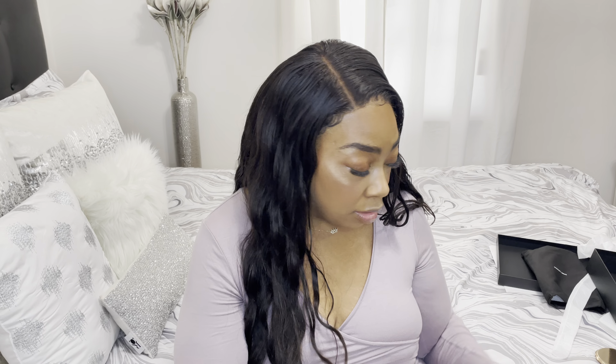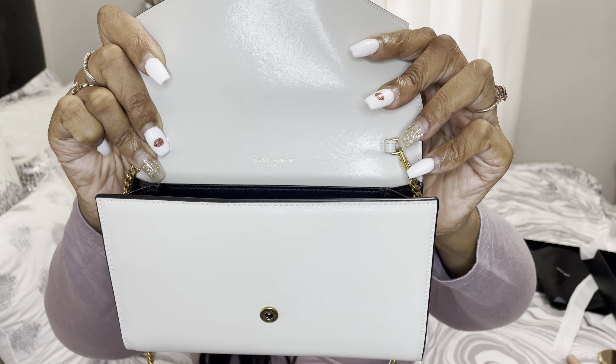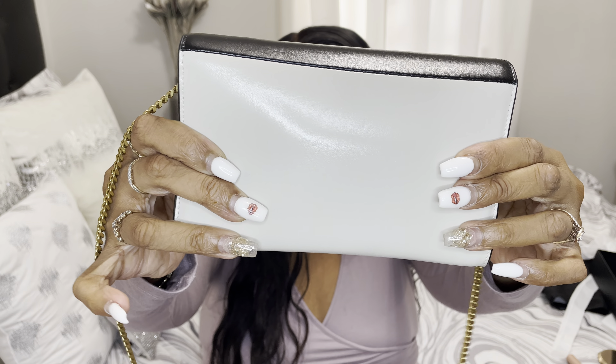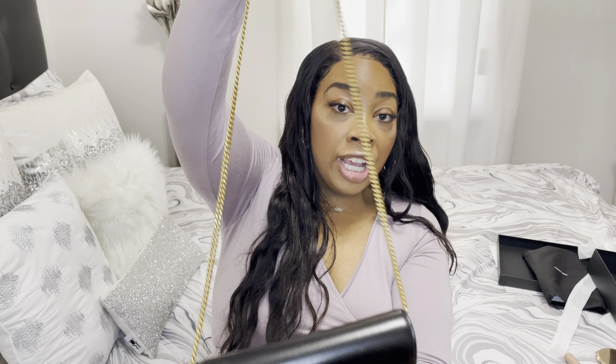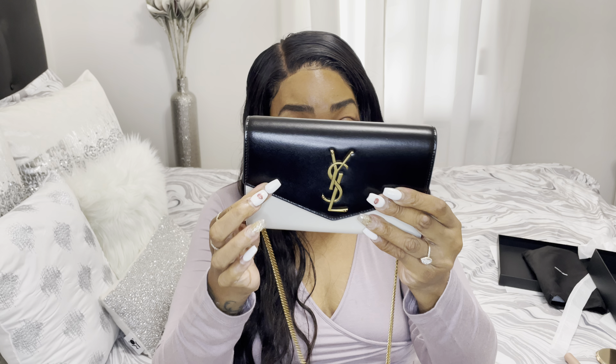I'm going to show the bag some more. On the inside it says 'Saint Laurent Paris' in gold right at the top of the bag. I'm going to show the back of it — I love the chain. It's long and cute for crossbody wear, and I also think you can wear it on your shoulder. They also have a clutch that looks exactly like this, so if you don't want the chain you can carry it by hand.